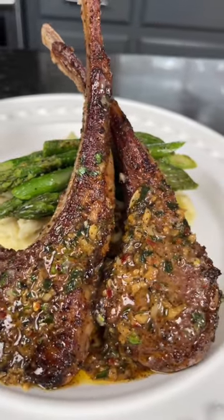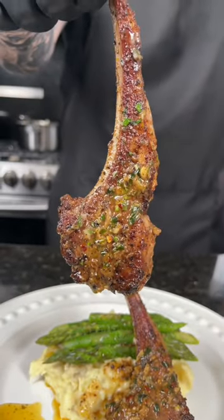Lemon garlic butter lamb chops — you guys have got to try this one. Meet me in the kitchen, let's make it happen.